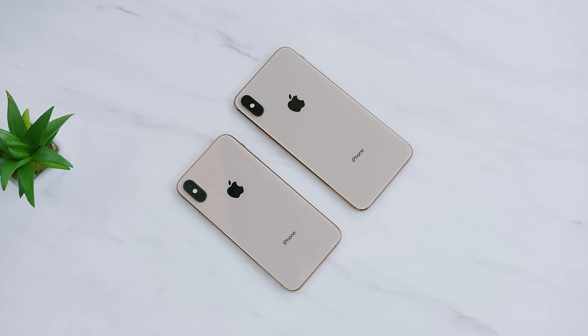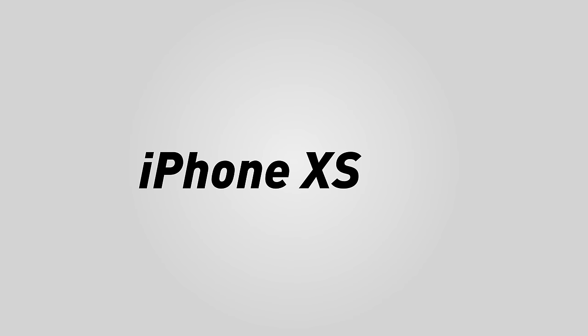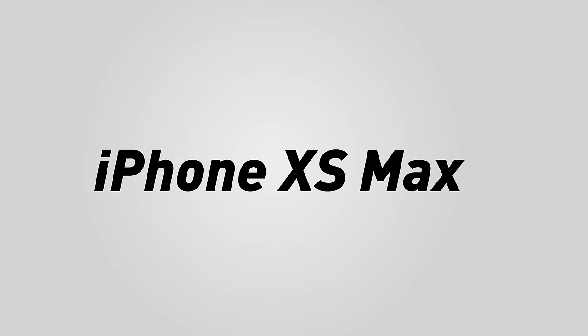Hey, what is up guys, MKBHD here and welcome to the iPhone XS full review. This is going to be a pretty easy review since we know that the S-year iPhones are always a pretty incremental upgrade. I've been using this gold 10s Max from the unboxing every day since keynote day, and everything I say here will apply to both the 10s and 10s Max unless I say otherwise. The template here will be simple: every single thing that's new and what I think of it.